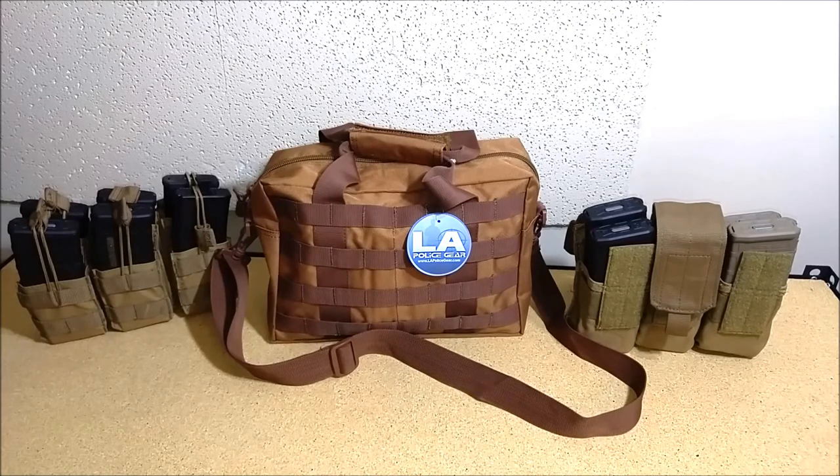I went with magazine pouches that fit six magazines each. I decided on these because they're relatively cheap — they're Condor, I believe. The one on the left side I got for around six bucks on eBay with free shipping. The one on the right I got from LAPG for about $6.99 when I bought the bag, with a 12% discount. It came out to $12.99; right now it's $14.99, but it's still pretty cheap.